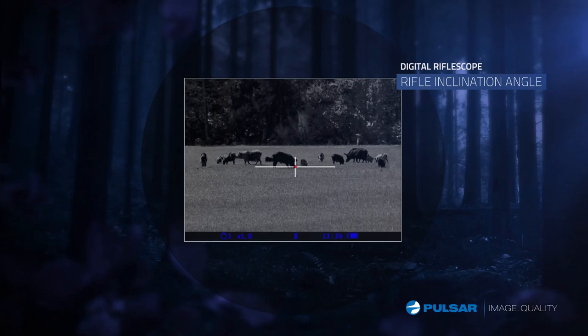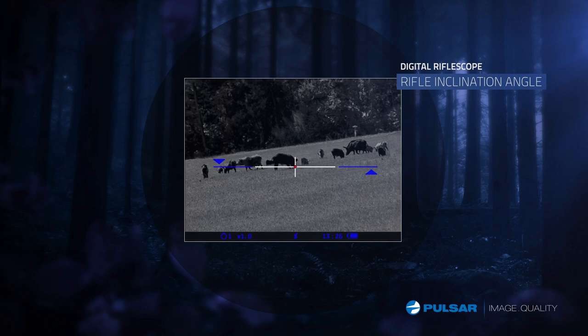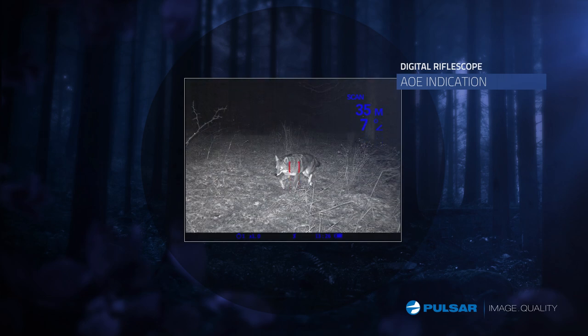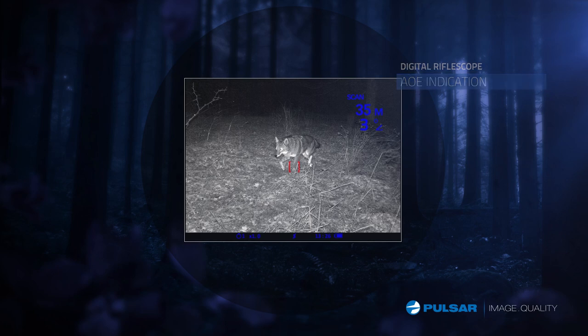With precision rifle positioning in mind, the Digisight LRF will help to keep the rifle vertical even with little or no point of reference. The Digisight LRF measures the angle of elevation, calculating the true distance between you and your target.